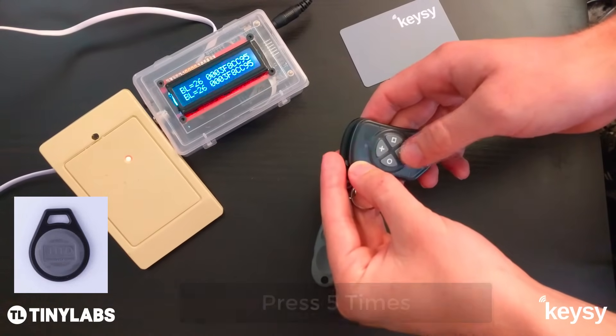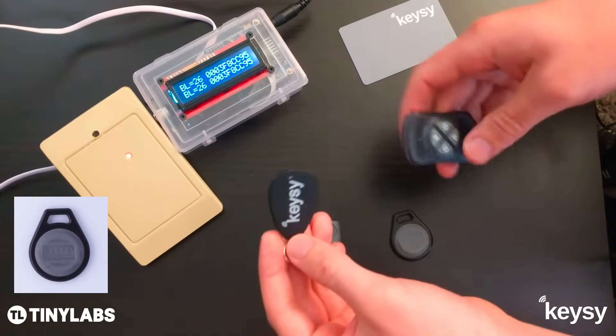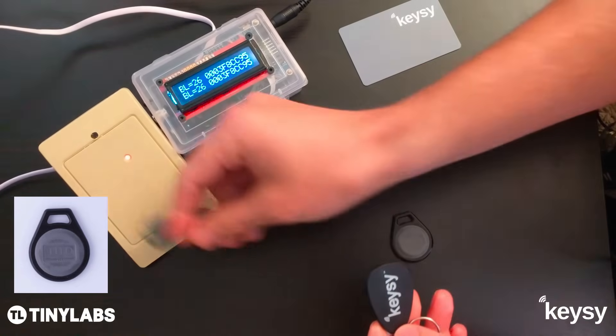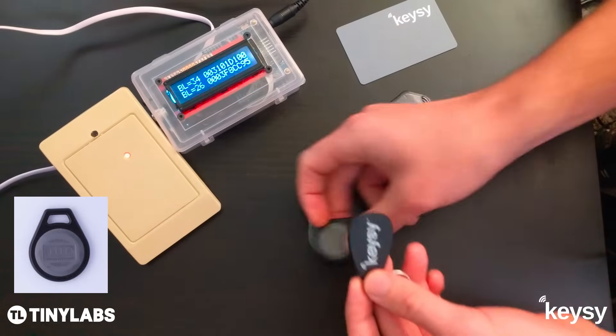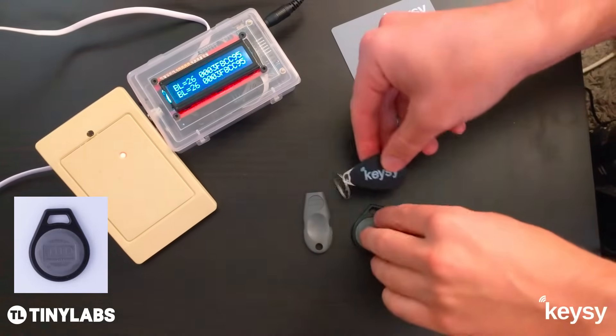You'll see a few quick red blinks while it's writing. Green means it was successful. So now we have a one-to-one copy of the original — that will get you in just like the original one.